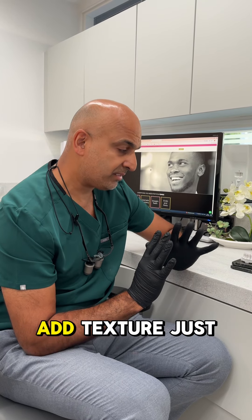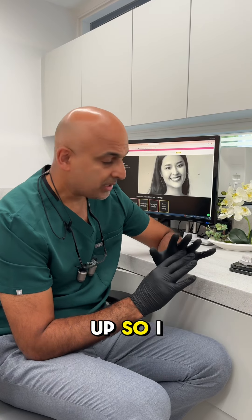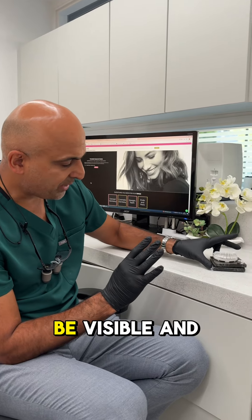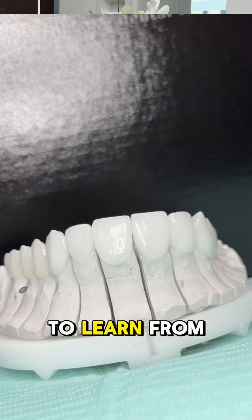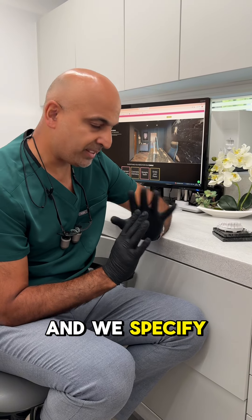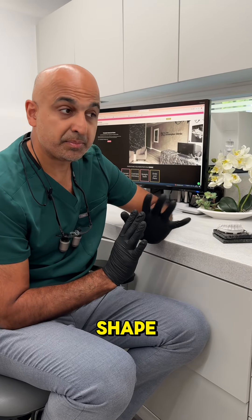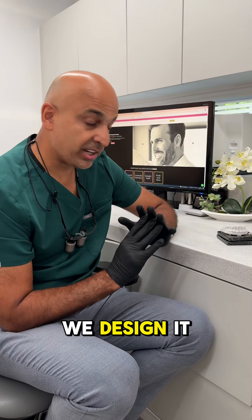That's really the focus to make veneers look super natural — to add texture just to break the light up. All are handmade in California, and we specify from the face shape and also what the patient's desires are, exactly how we design them.